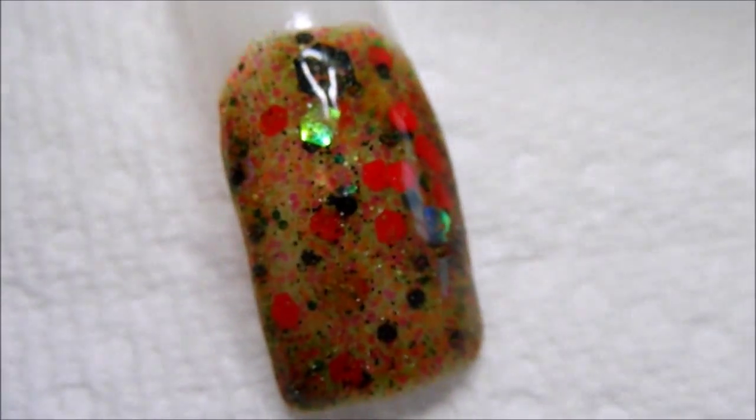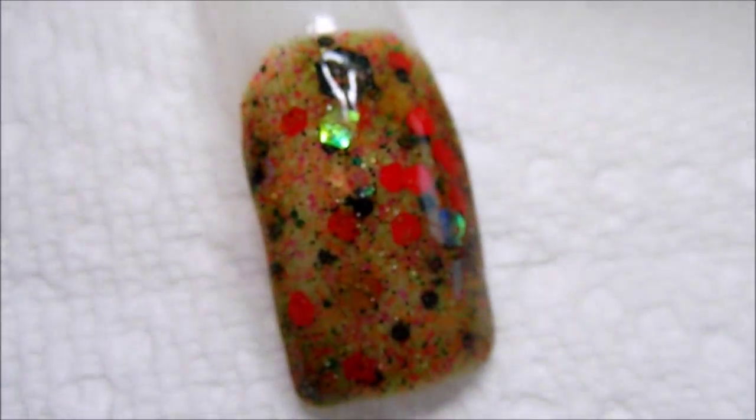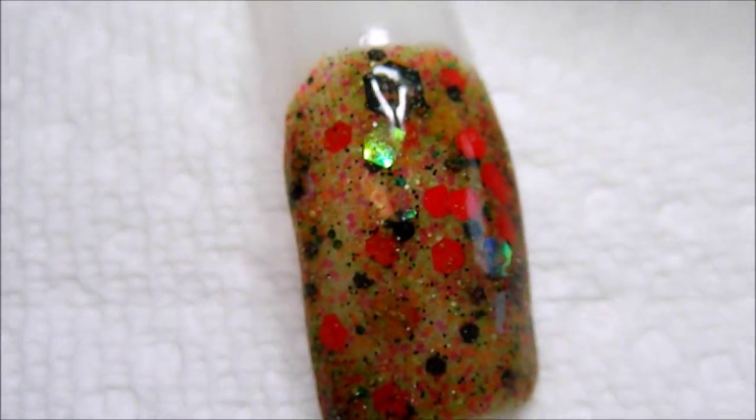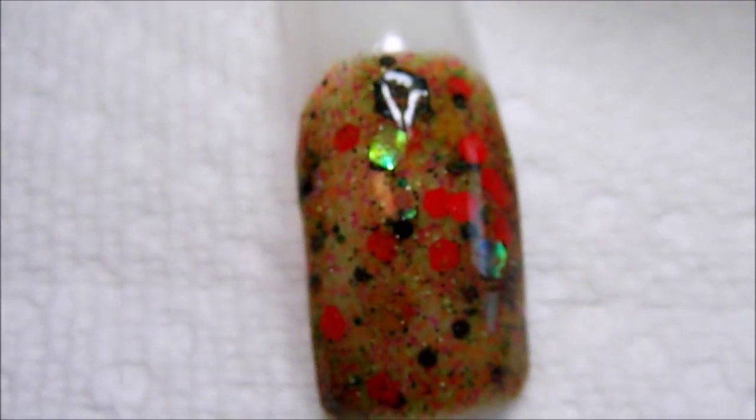Here's the finished mix, and I did end up having to add some green pigment just to give it a little bit more of a green color.